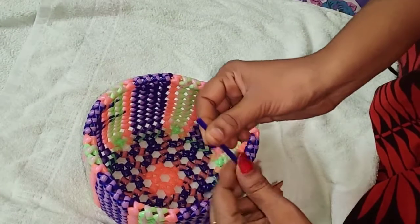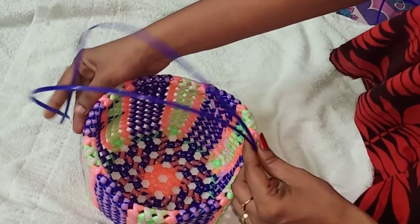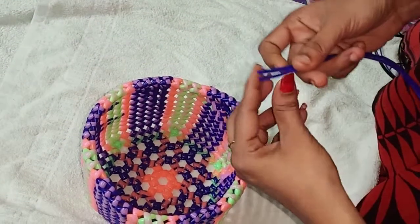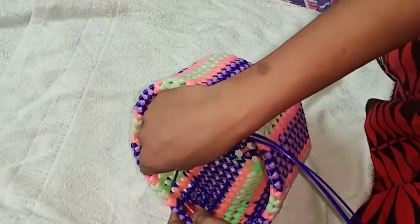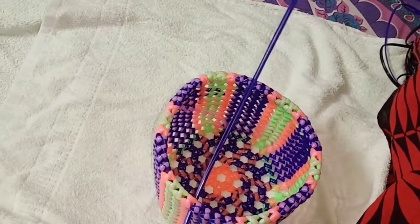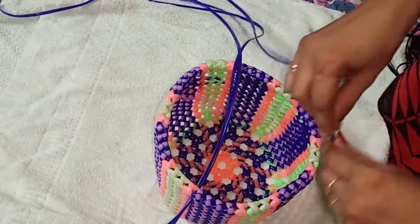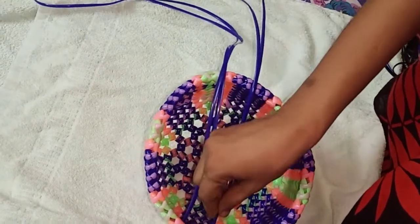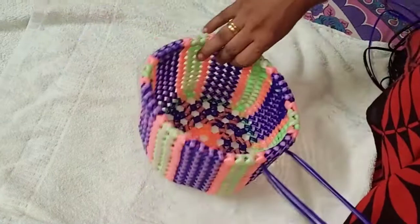Now we have to put the violet color. Remove the violet color. Let's fold in the white color. Draw the violet color to the white color. Take 2 colors. Take the color to the white color.